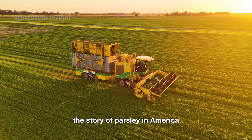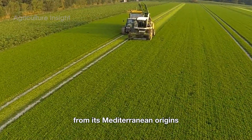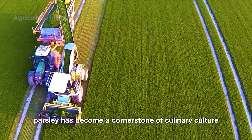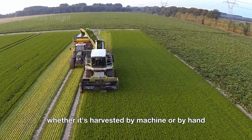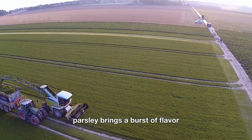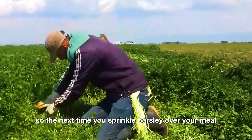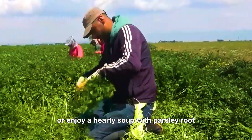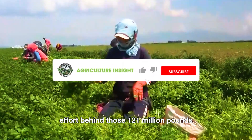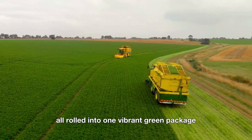The story of parsley in America is a testament to the balance between tradition and technology in modern agriculture. From its Mediterranean origins to its thriving fields in California, parsley has become a cornerstone of culinary culture. Whether it's harvested by machine or by hand, processed into ready-to-use packets or served fresh from the field, parsley brings a burst of flavor and color to countless dishes. So the next time you sprinkle parsley over your meal or enjoy a hearty soup with parsley root, take a moment to appreciate the effort behind those 121 million pounds — it's a labor of love, dedication, and innovation, all rolled into one vibrant green package. See you next time.